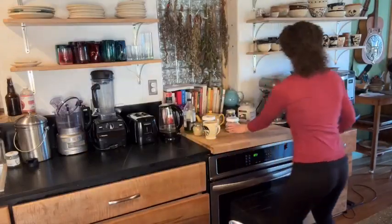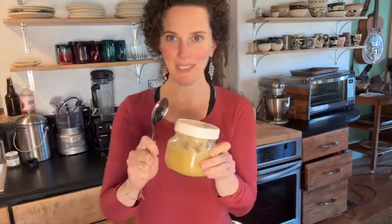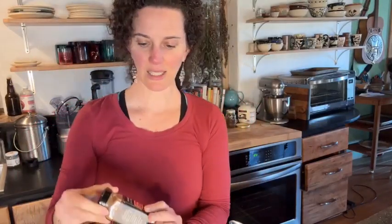So this recipe includes ginger — fresh ginger root — garlic, fresh garlic, lemon, and honey. And optionally, a little dash of cayenne pepper.